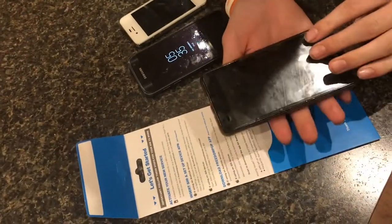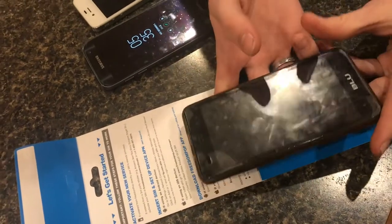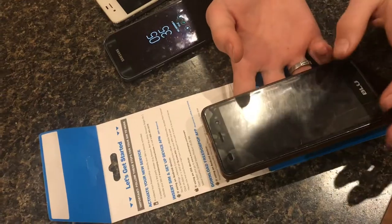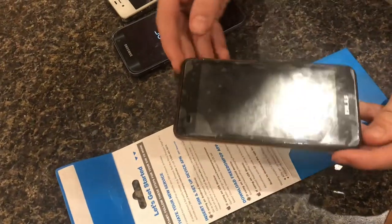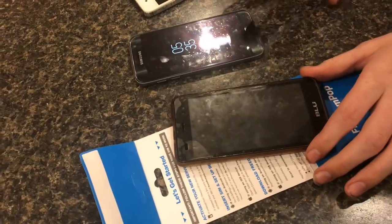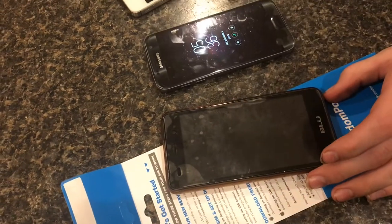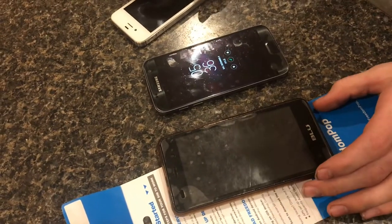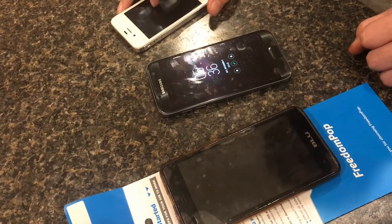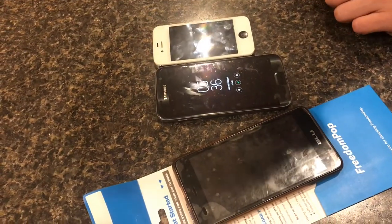Here is one of the cheap BLU phones that we had — this was about $60. We had problems with getting texts, receiving texts, and sending texts whenever you were out of Wi-Fi and on data. So actually the quality of the phone does matter. Whenever you get this set up on the S7, it works much better. We also tried it on the iPhone 6 and that works just fine — so the quality of the phone really does matter.